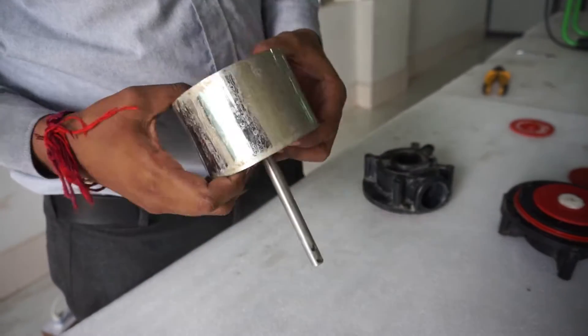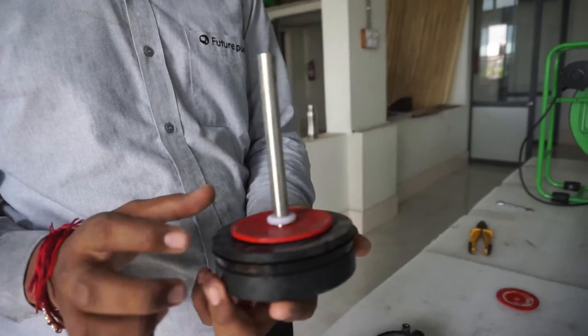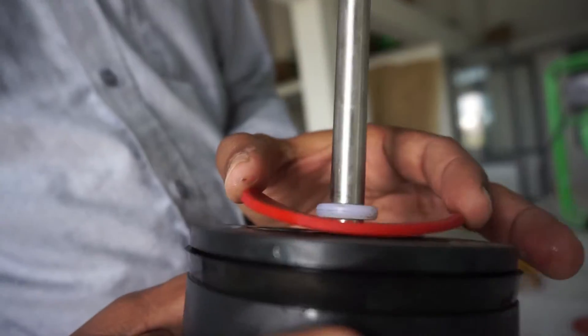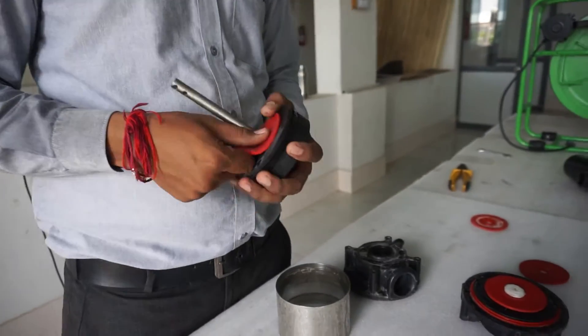If the suction or discharge valve has gotten saucer shaped — lifting up — here you can see a little bit of saucer shaping. You can pull it off and simply turn it around and place it back.